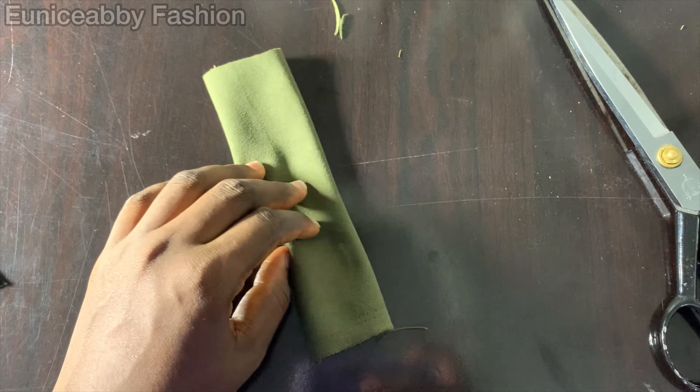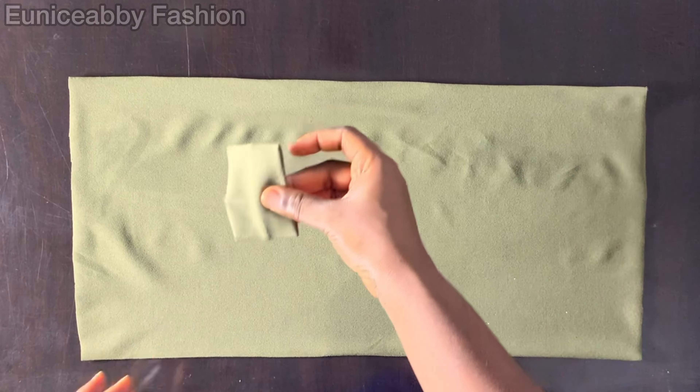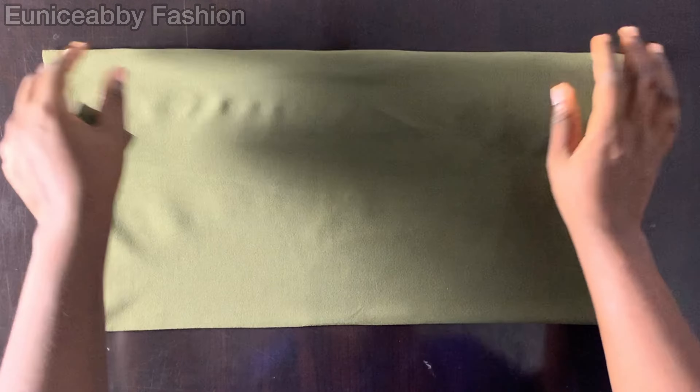Head over to your sewing machine and stitch with 0.5-inch seam allowance. I've flipped mine to the right side and gone ahead to iron it. I'm going to stitch using 0.5-inch seam allowance at this point. I've gone ahead to stitch, so now I'll trim off the excess allowance and flip it to the right side — the stitch is hidden inside. If you have a weaving machine, weave it too. For the one I've already ironed, I'll take the midpoint and put in this band to help us gather the fabric.